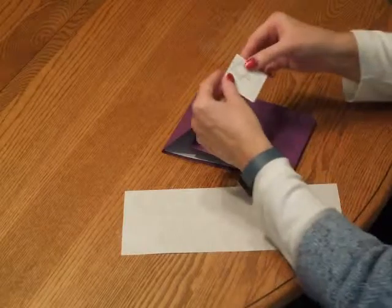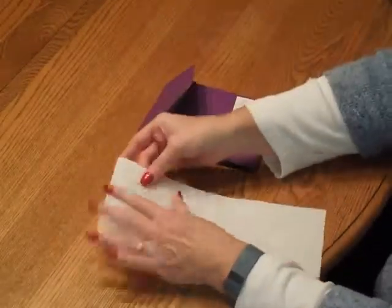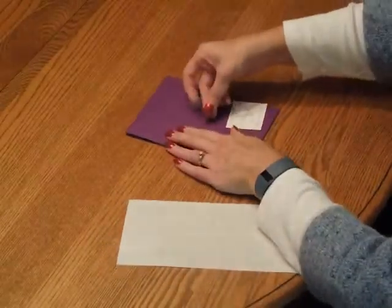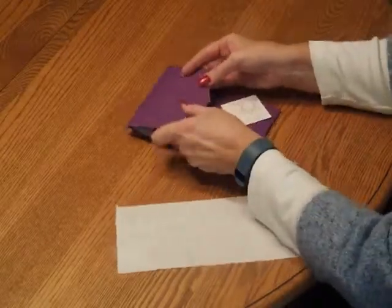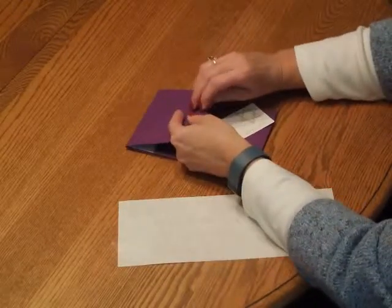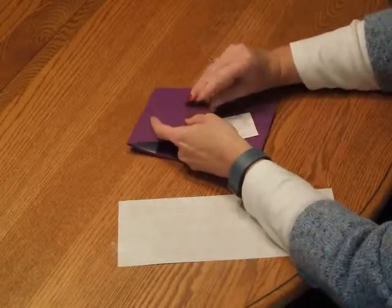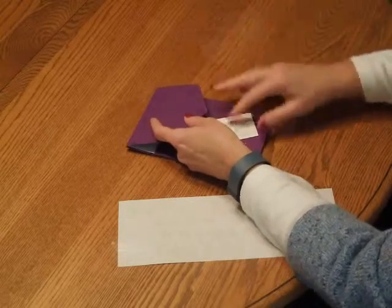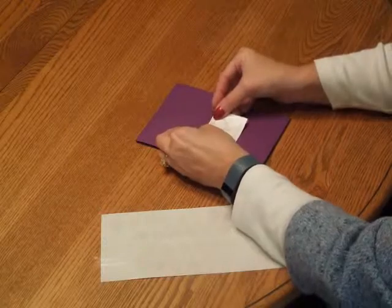Now we're going to place the little name tab right here. Position it, place the sticky dot at the center, press it down, and then center the tab.